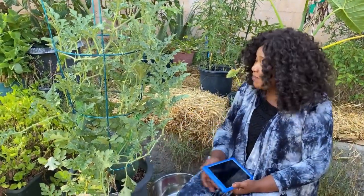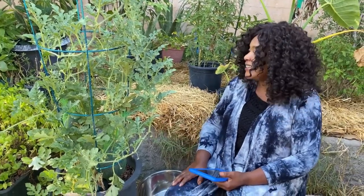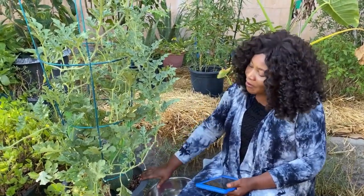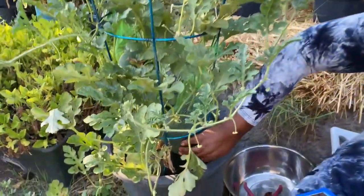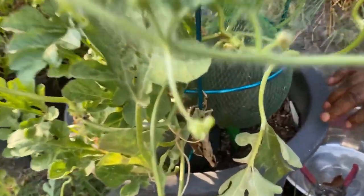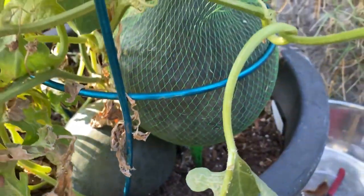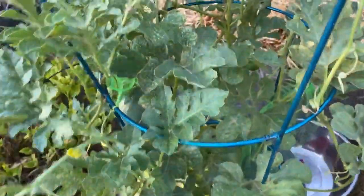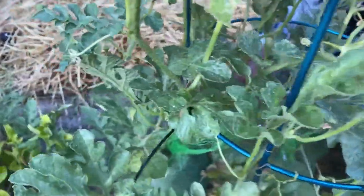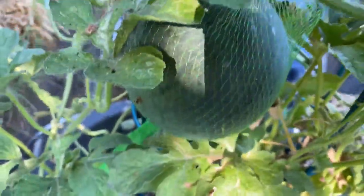Yes, I'm just taking it easy today in my garden. I want to talk about this baby watermelon — this is my first try and I like it, so I might do more. On this plant we have one, two — there's one here and there's another one right here, and there's another one right here.